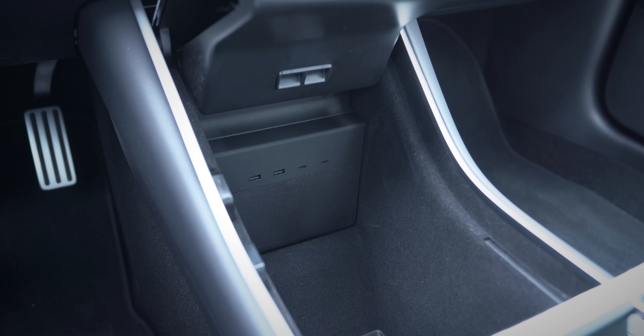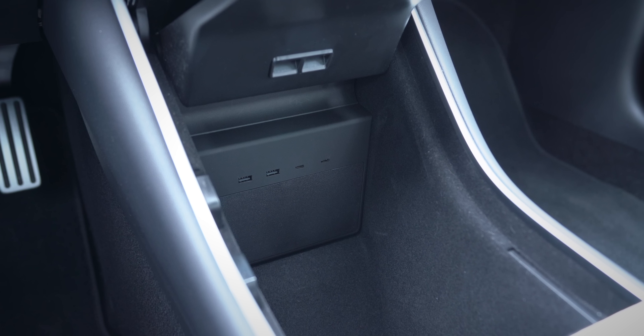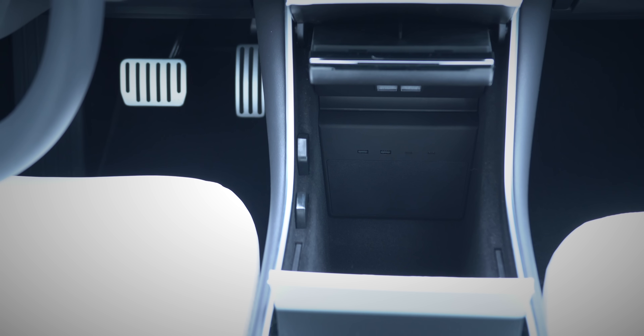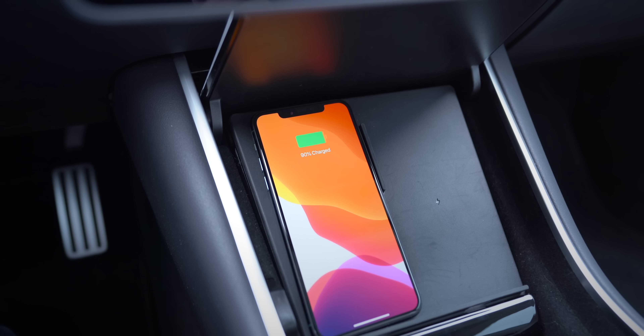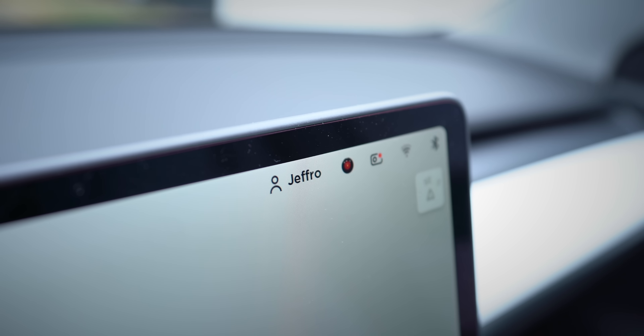The thing I really like about this Tesla Model 3 USB hub is that it looks OEM — it looks like it comes from the factory like this. In fact, I think that's how it should come from the factory. This actually makes it a little bit easier to plug in USB ports. So if you have a wireless charger, you can easily plug that in and still have a couple of ports left over.